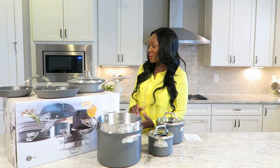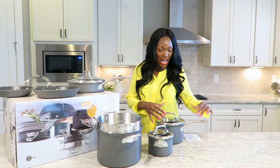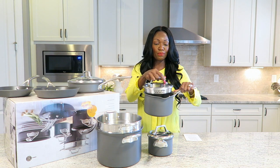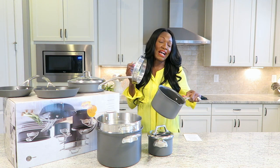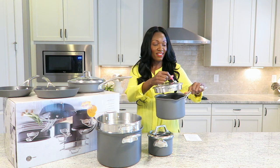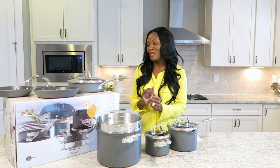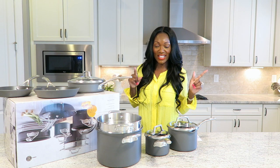And they are also oven safe up to 450 degrees, so a lot of perks to them. I'm really loving the fact that this particular pot comes with the lid that has the built-in strainer. If you're pouring the water off of your pasta or your rice or maybe even some boiled corn, you don't have to go out and get an additional strainer — it's already built in there. Just the weight of these pieces, I'm just really impressed. Let me go ahead and get these washed and then we'll get started on today's dinner.